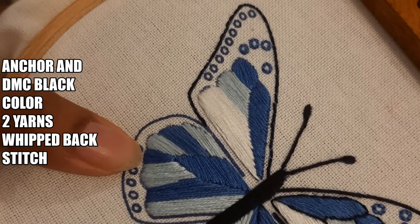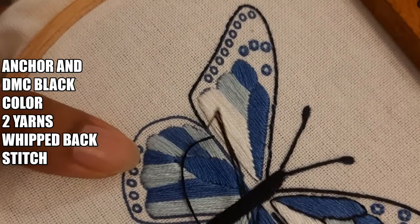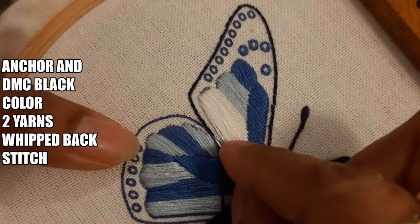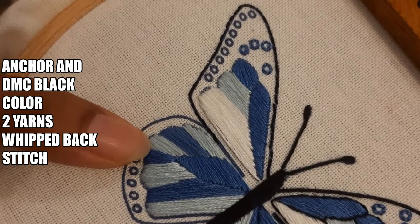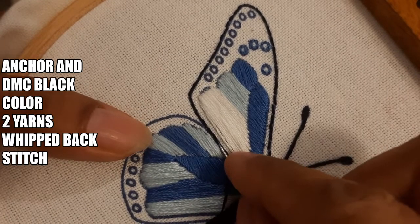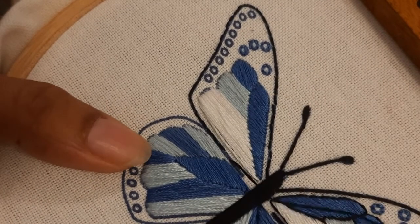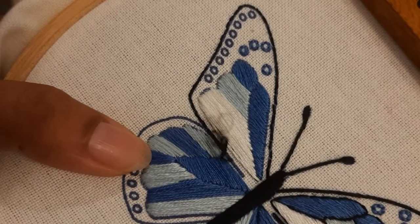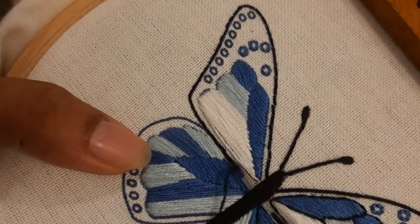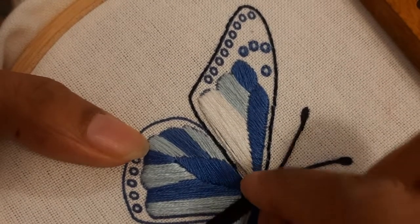Once the backstitch is done at the end of the line, I will show you the variation called the whip stitch. A backstitch looks like little dashes — it looks more like machine embroidery — but when you whip the stitch it becomes like a straight line, so the unevenness of the backstitch is avoided. It almost looks as if you've done sketching rather than embroidery. The whip stitch also makes it look a little raised, giving it a ropey feel.